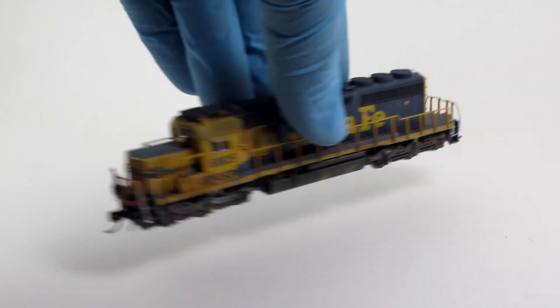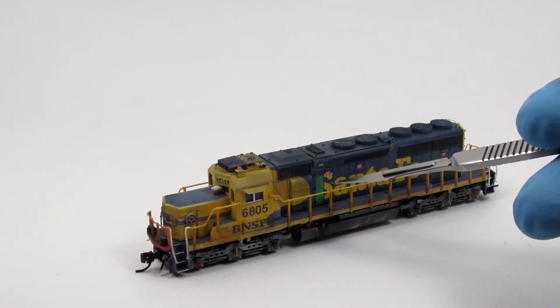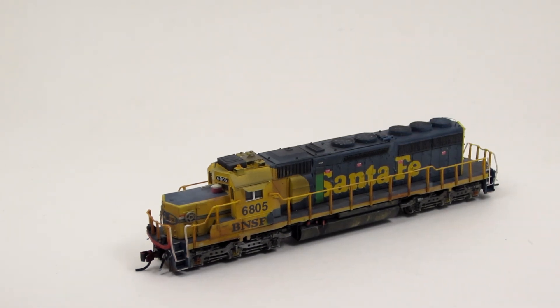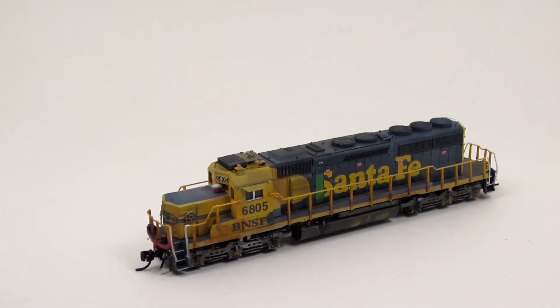The paint and weathering details on this locomotive are extensive. Most interesting is the Burlington Northern hood door that has been added to the side of the locomotive. The air conditioner and the front anticlimber are also painted to match prototype pictures. The general level of weathering hopes to represent the actual condition of the prototype.